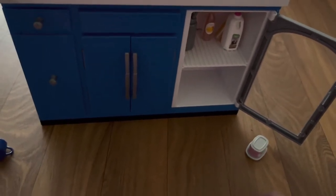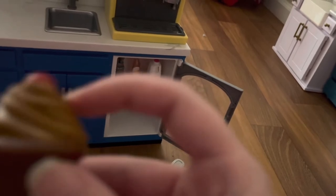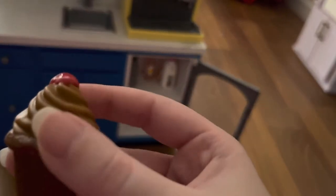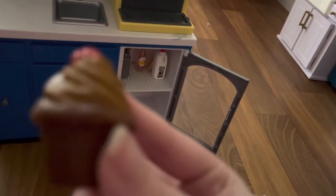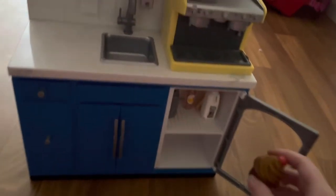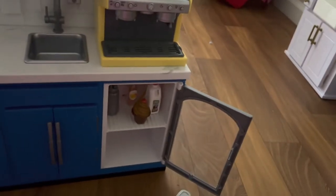Next up, we have a cupcake — I love these cupcakes. There is a cherry on top that you can feel, with a slightly rubberized texture. The cupcake itself has little lines on it made to look like a design, and that is also rubber. The whole thing is like a rubber material. The bottom is made to feel like the bottom of a cupcake or cupcake liner, with those lines on it. Very, very well done.